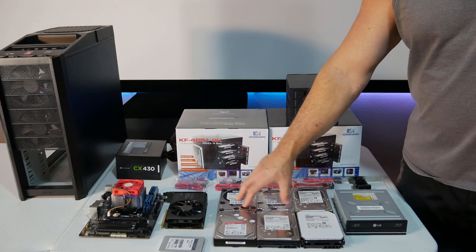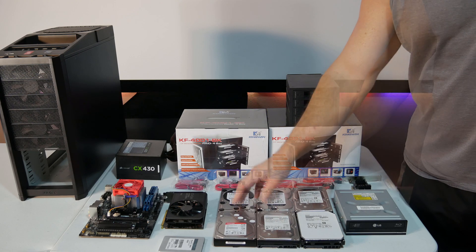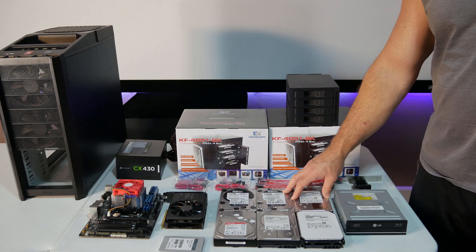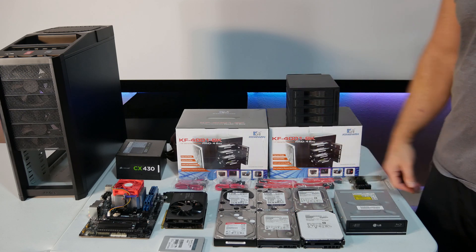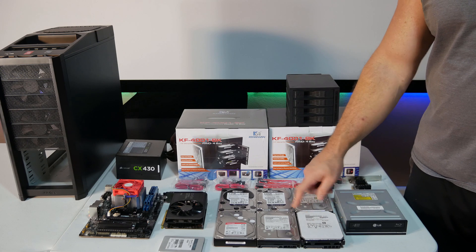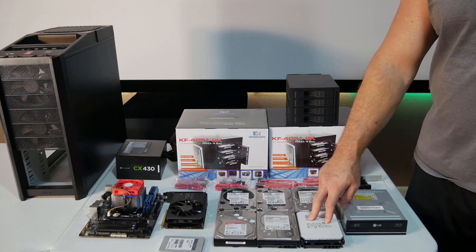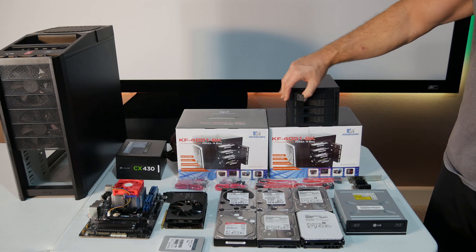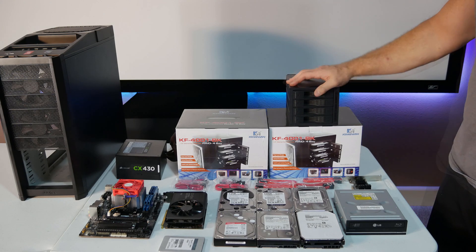The rest of the drives we took out of our home theater PC — about 21 terabytes total. Eventually we want to end up with all eight terabyte or maybe ten terabyte drives. That's the nice thing about the hot swap bay — when we want to switch one out, we can just pull it out and throw it in.